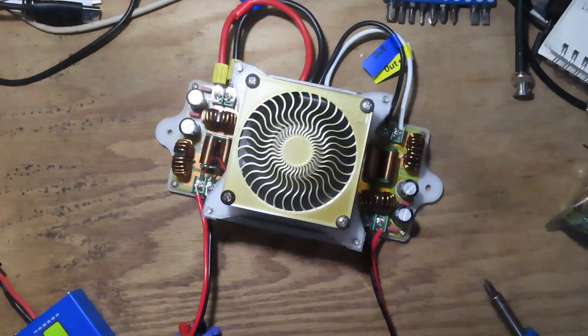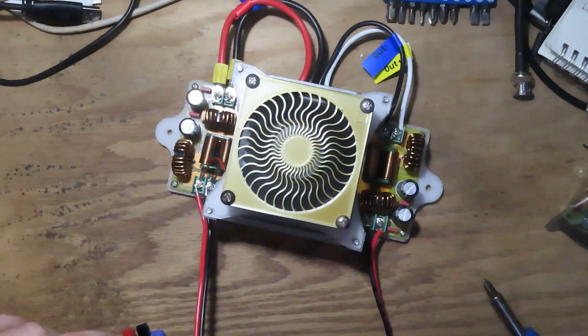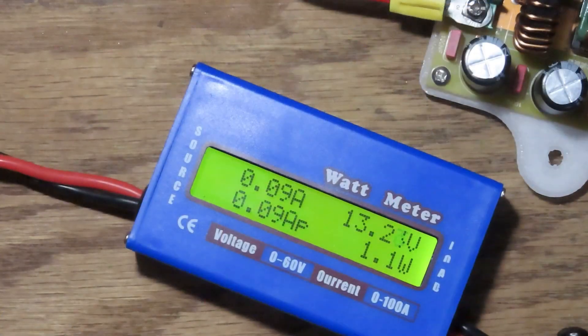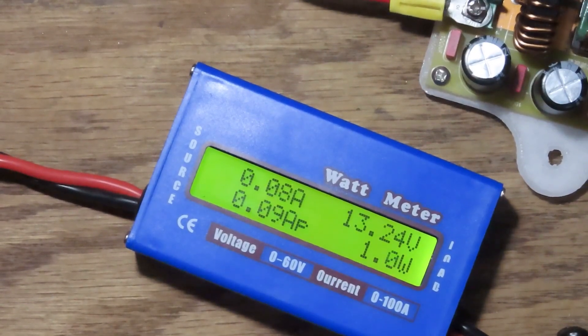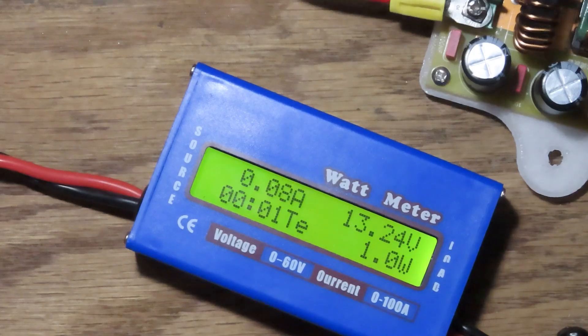No smoke — the fan's running and it's drawing 60 milliamps at idle. On the output we're seeing 18.7 volts — it's rated at 19V, so that's within tolerance. I've got the laptop plugged in, double-checked polarity before plugging it in, and right now with the laptop off the power indicator is on and we're drawing 90 milliamps — about one watt.